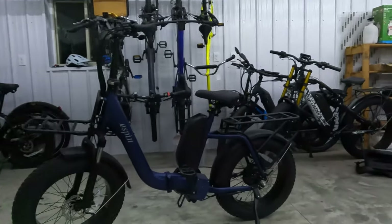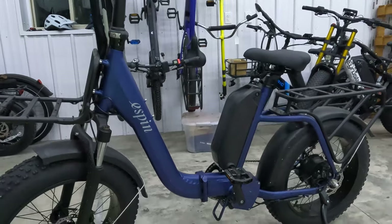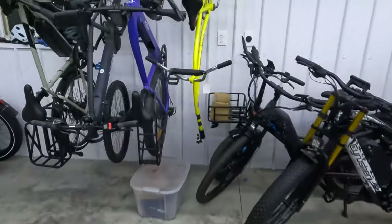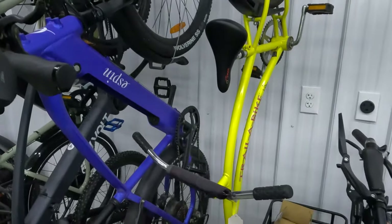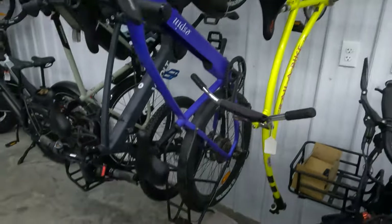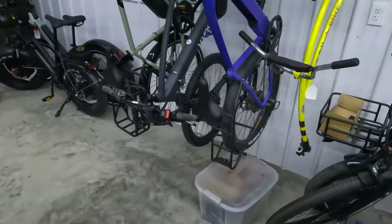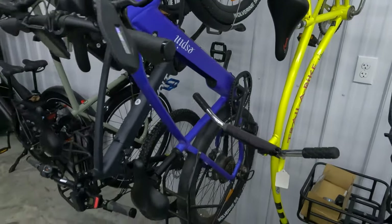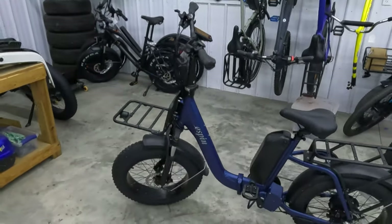Let's get a closer look at this folding fat tire electric bike. Perhaps you have seen my review of the E-Spin Sport — I actually have it hanging right here. The reason I decided to review the E-Spin Nesta is because I was pretty impressed with the value you get with the E-Spin Sport, so I wanted to check out some of their other models. This one is quite a bit different: fat tires and folding.